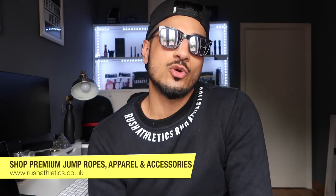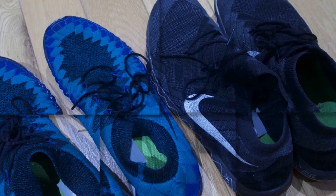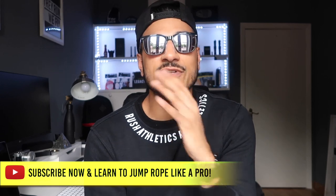Family, what is going on? Welcome to Monday, welcome to the channel. This is a quick review, I guess a mini little vlog. For the OG subscribers out there, you guys know — I've used the same trainers pretty much for the last four years on this channel.